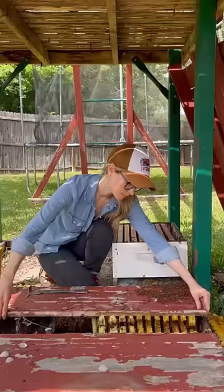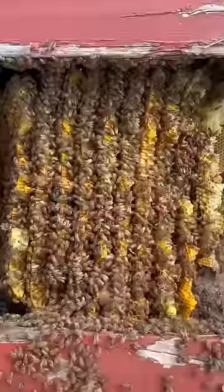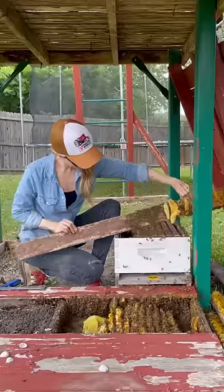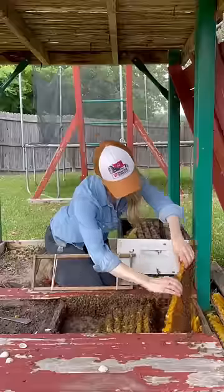A huge colony of bees was living under this old playground equipment, so I started to carefully pull up the floor. Underneath I found a beautiful beehive full of very gentle bees. I shook the bees off the floorboards and into the new hive, then I started to remove the comb and search for the queen.